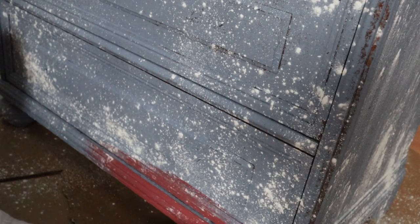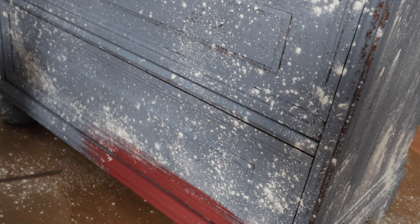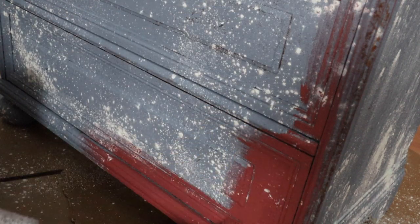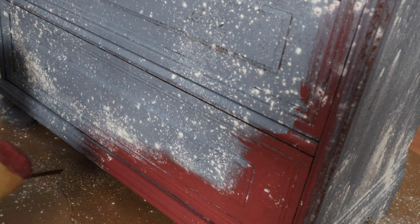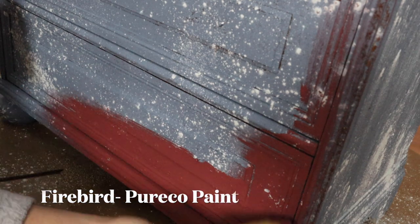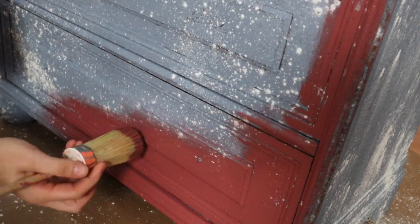After it's completely dry, I'm going to add my layer of paint. Now remember, this texture additive may flake off, so make sure you are pouring your paint into separate containers so that you're not contaminating your actual containers. The very bottom and up the sides I am using the color called Firebird by Purico, and I'm just going to do two layers of each color.